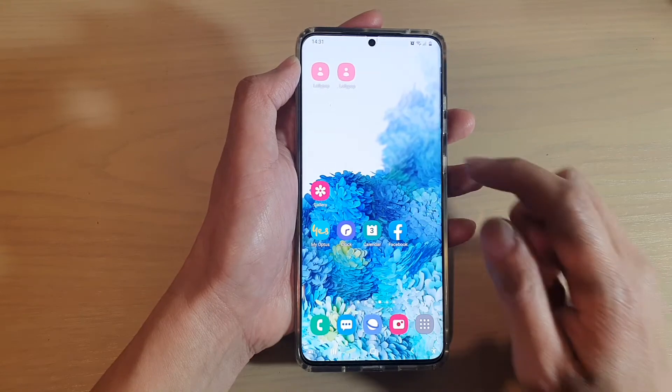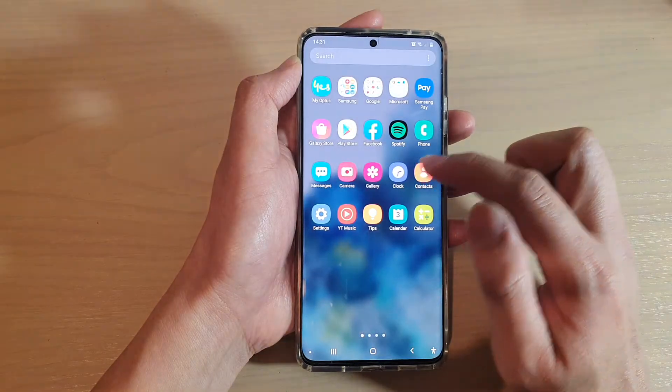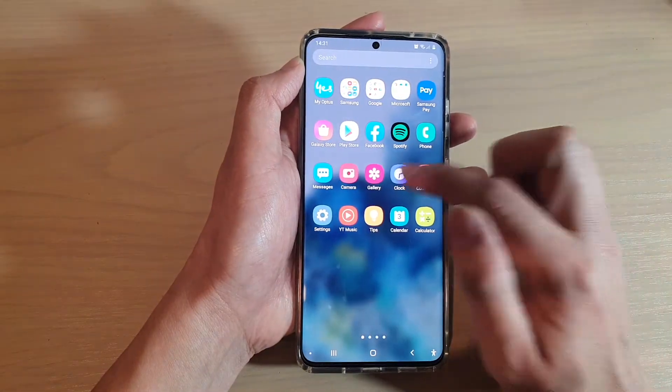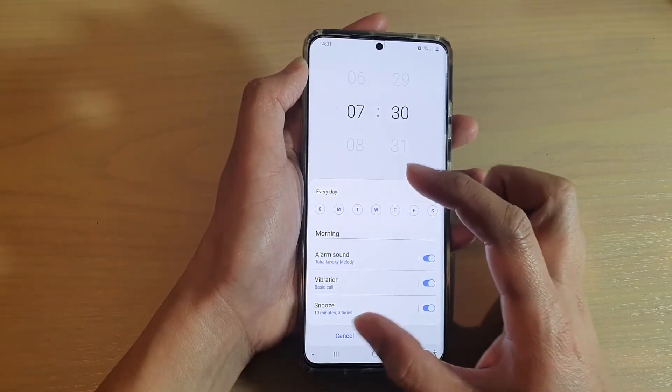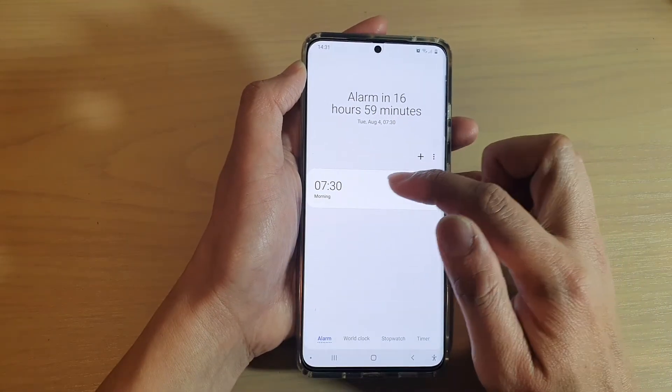First, tap on the home key to go back to your home screen, then swipe up to go to the app screen. Next, tap on Clock.